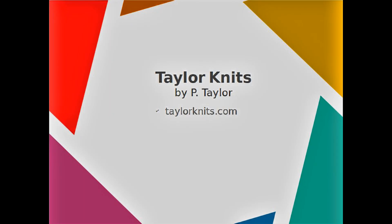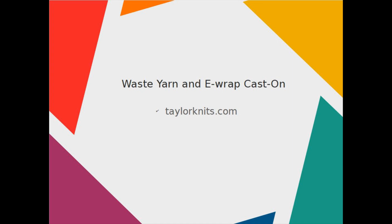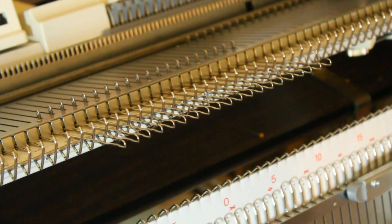Hello, Patrice Taylor at TailorKnits.com. Today the demo will be how to use waste yarn and e-wrap cast on.